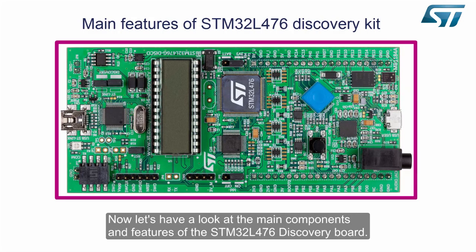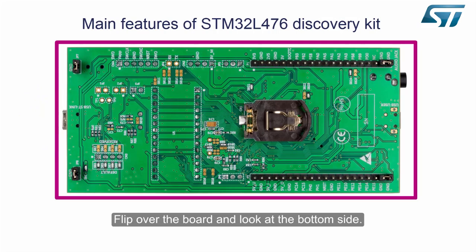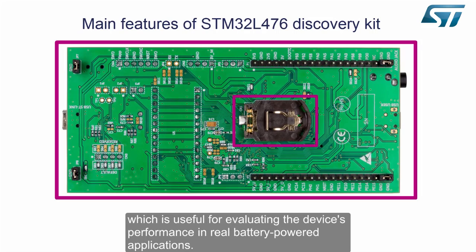Now let's have a look at the main components and features of the STM32L476 Discovery Board. Flip over the board and look at the bottom side. One particular feature of the board is its coin cell socket, which is useful for evaluating the device's performance in real battery-powered applications.